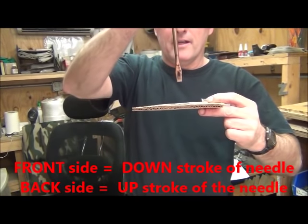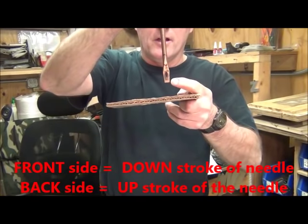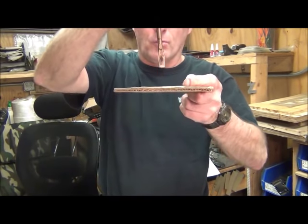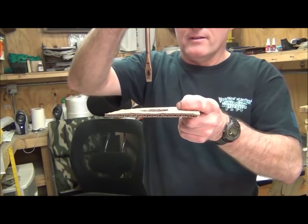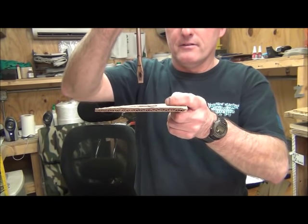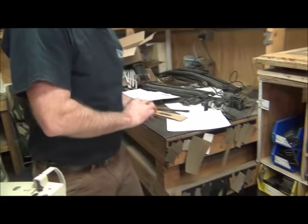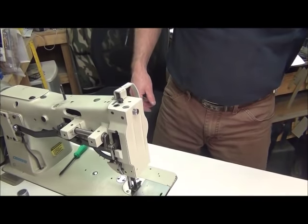What we're looking for is to get the same height on the front side — the same height of the needle relative to the vibrating presser foot when it touches — as we have on the back side when the vibrating presser foot starts to lift off the feed dog. We want equal height on the front side as on the back side, so the first thing we're going to do is just kind of look at this.